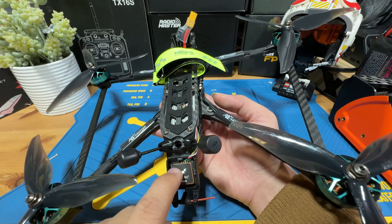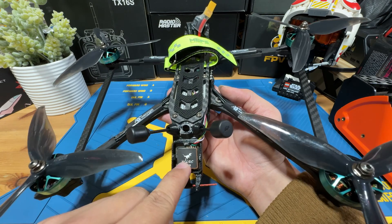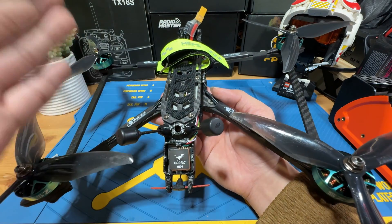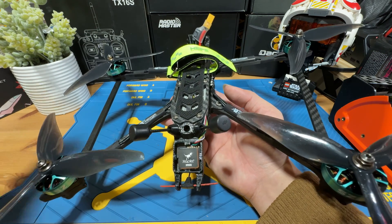This quad also contains a GPS that will allow us to have better home point accuracy and will allow us to set up GPS rescue, which I think is an important function for long-range FPV. When you lose your radio link or your FPV view, at least you can flip a switch to call it back instead of just losing it.